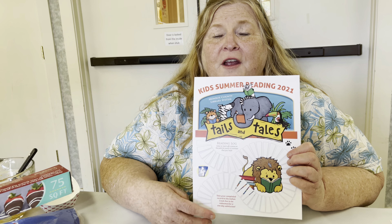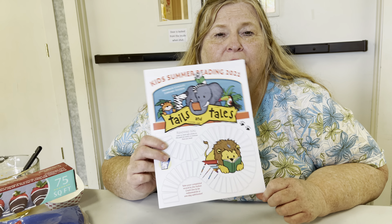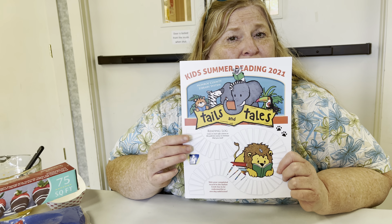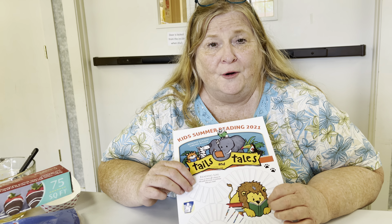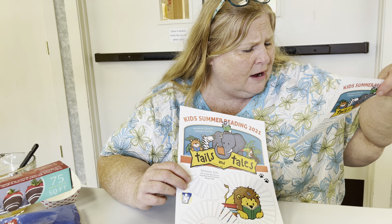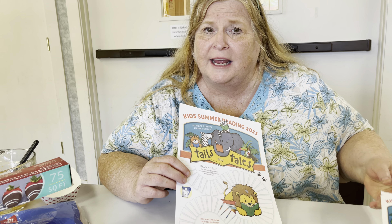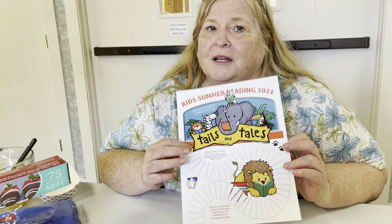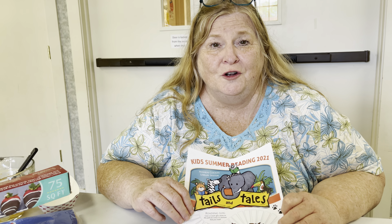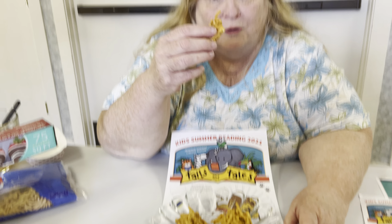And guess what? Don't forget, boys and girls, you can enter to win the grand prize all summer long — you just have to turn in a reading record. Our programs will end July 26th for programming, but you can still do the reading records. So have fun, enjoy your summer, come visit us at the Monroe County Library. Saddle up and go to your local grocery store and pick up your chow mein noodles and your chips — happy trails!